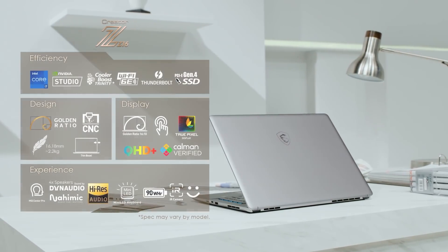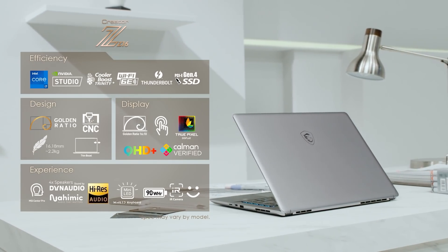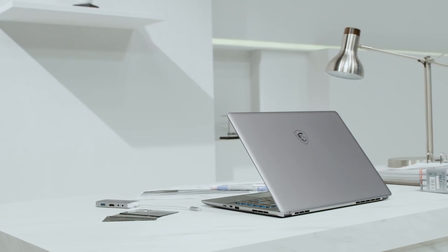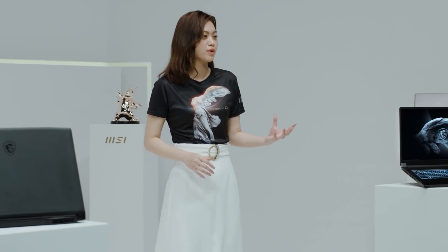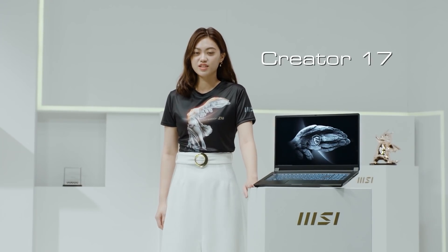In short, the MSI Creator Z16 carries leading technology into a stylish body, giving you fantastic creative power. If you are looking for monstrous power and a bigger screen for 4K editing, the Creator Z17 is a great choice.